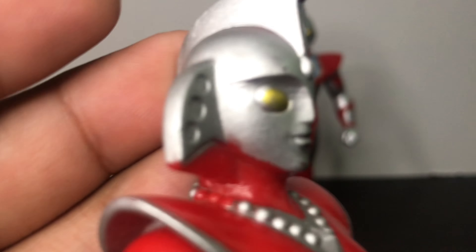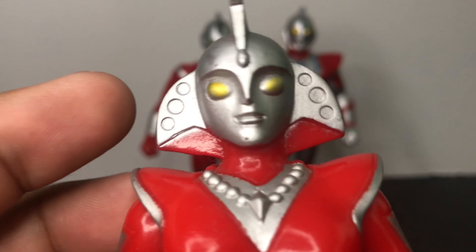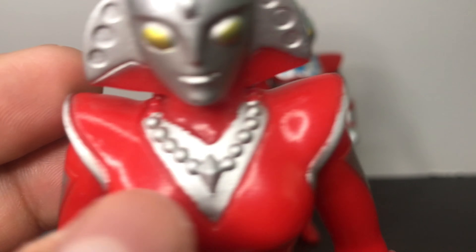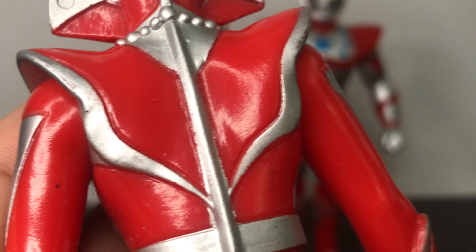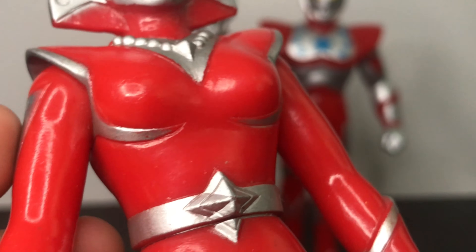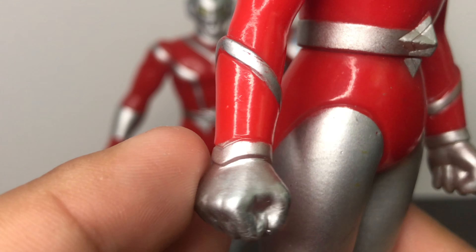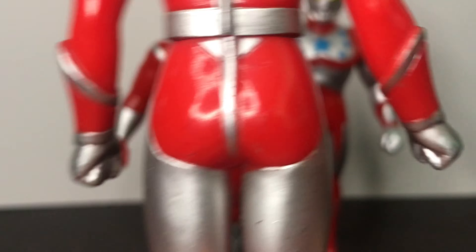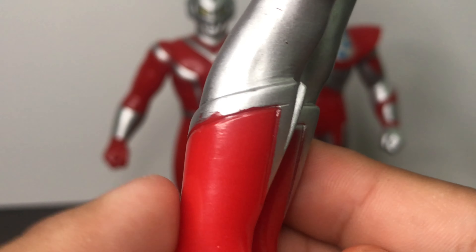Next, let's take a look at Ultra Woman Beth. Whoa, whoa, eyes up here. Nice silver paint for the head and paint for the necklace. Nice details — nice detail in the boots too.